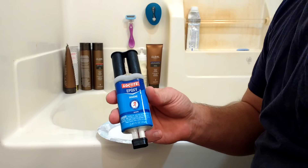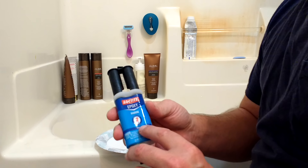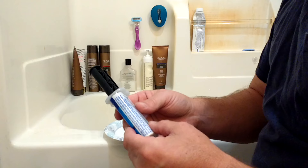I'm going to be applying some Loctite Epoxy. This is about $5.00. You get it at Lowe's or Home Depot. This is white to match the bathtub. We have a little scuff mark in the bathtub — actually, three little scuff marks.